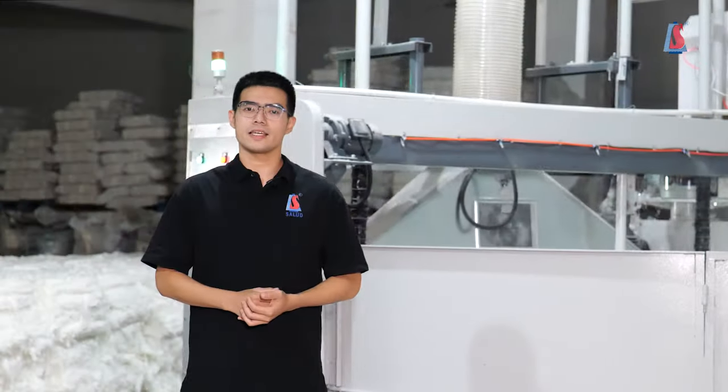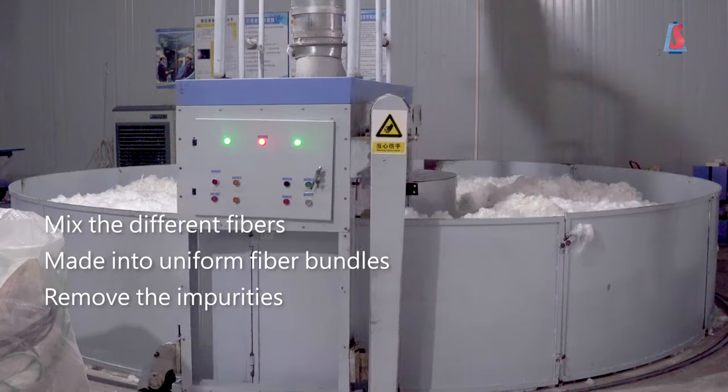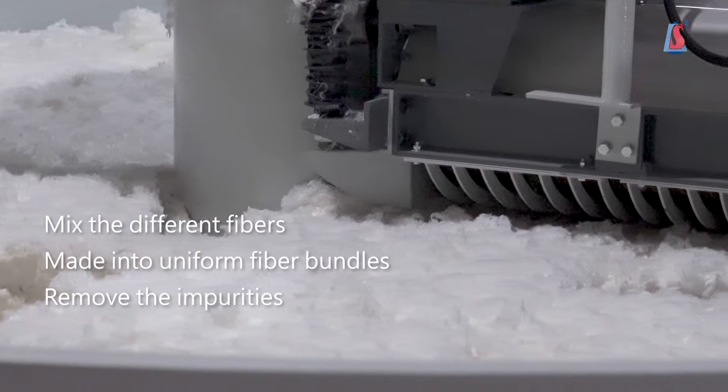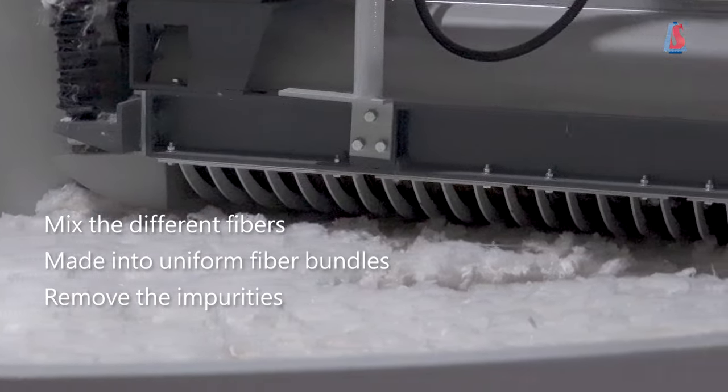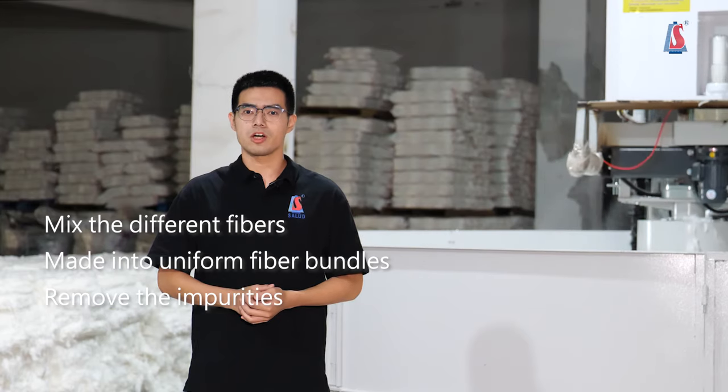The first process is opening and cleaning, which can mix the different fibers and make them into the uniform fiber bundles, as well as remove the impurities. This process will be lasted for three times to ensure the Cospin Yang's purity.